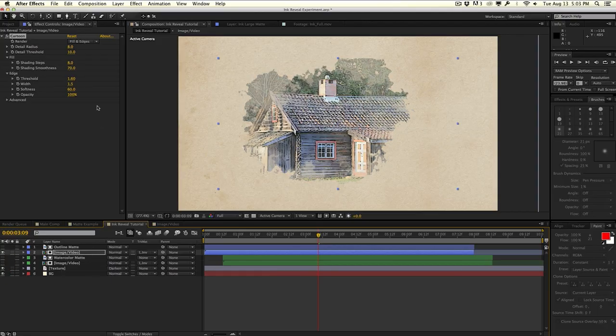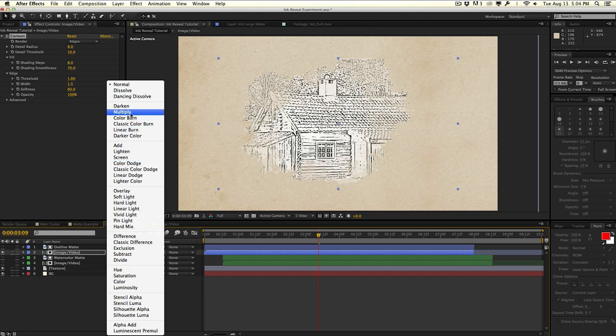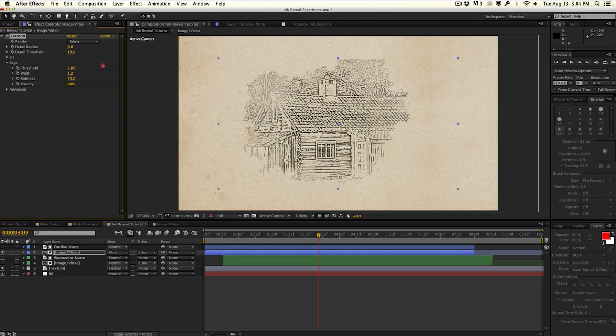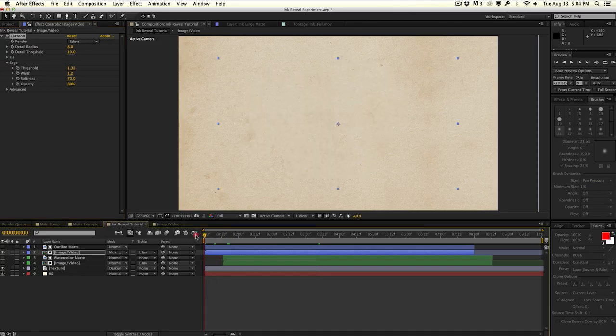With the watercolor effect turned off so we're just focusing on the outline: in the Cartoon effect, we do not want to render the fill — we want it to only render the edges, which is the outline. Then go to the transfer mode and change it from Normal to Multiply, which gets rid of all the white and leaves the blacks. In the Edge tab, adjust the threshold to control what gets the edge effect. Set the width to around 1.2 for thinner strokes, softness around 70, and opacity down to about 80%. Since this layer is using the Luma Matte, it's going to reveal in a very organic inky manner.